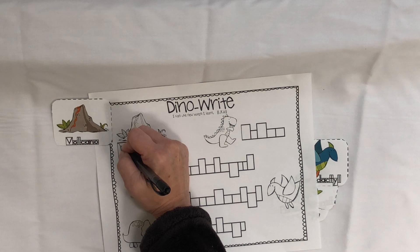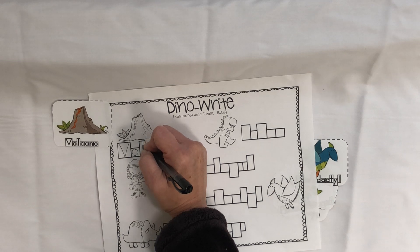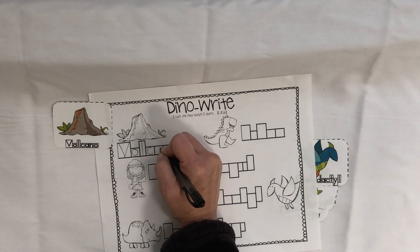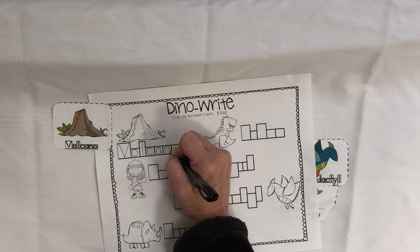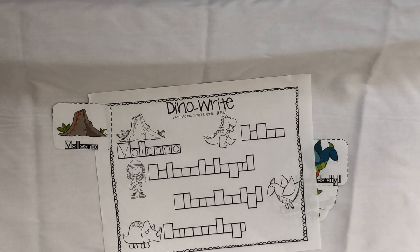So that means an uppercase V, a lowercase O, a lowercase L is tall, lowercase C, lowercase A, lowercase N, and lowercase O. So this activity is going to work on fine motor with letters.